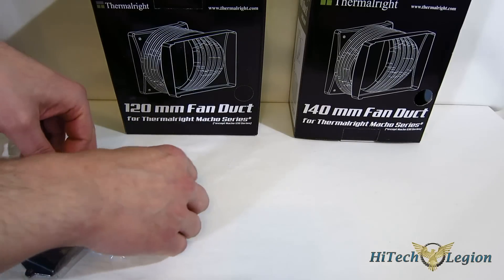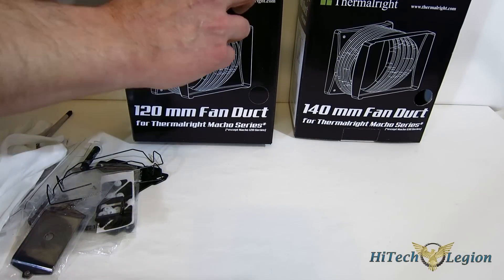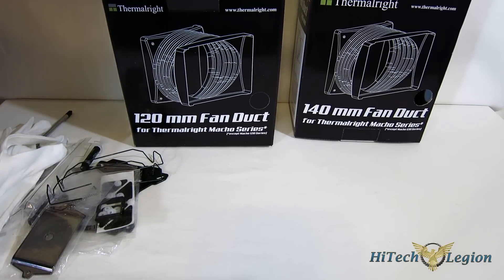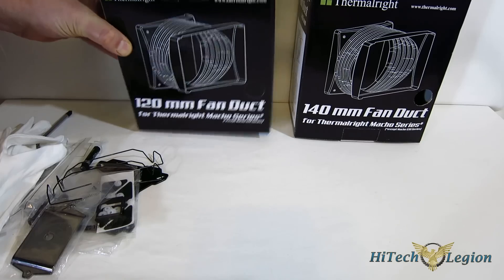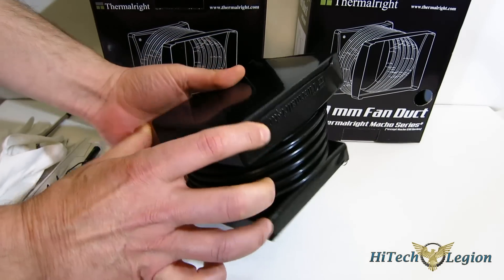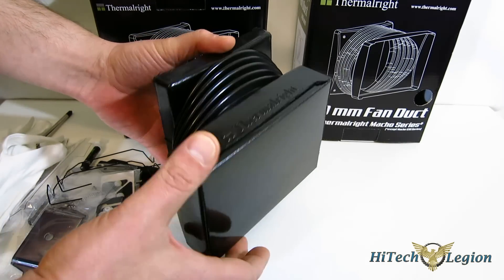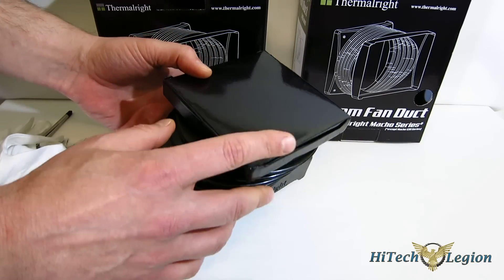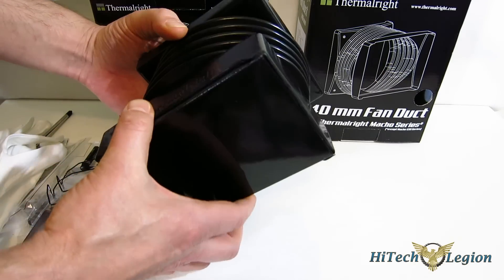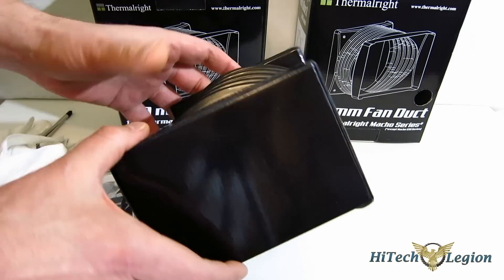Optional accessories include fan ducts available for the Macho Zero. This actually allows you to use your rear exhaust fan on your case to focus air through the Macho Zero, so it becomes semi-passive without adding noise — you get better airflow through the cooler without adding any noise. It comes in a 120mm or 140mm variety, so you're covered no matter what size case you have. It very simply slips onto the Macho Zero itself and onto the case.